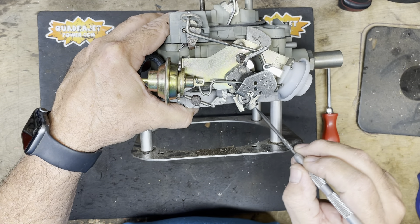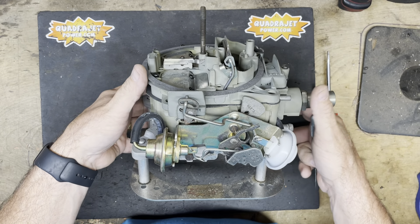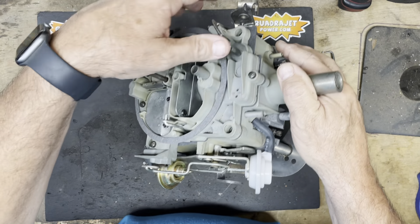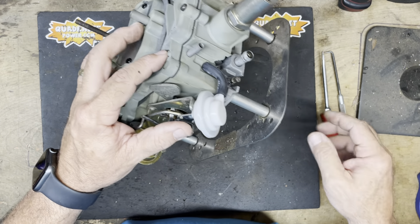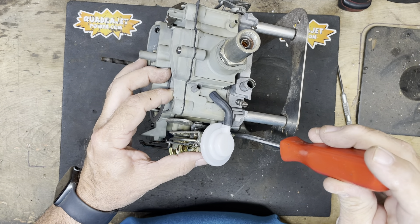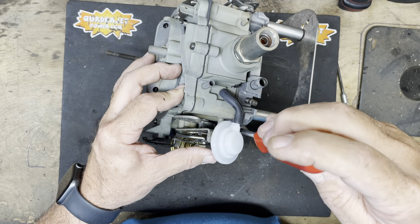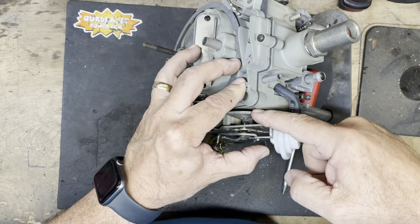The fast idle cam is raised and active, and you've got your fast idle speed screw here in place — this is what adjusts how fast your idle speed is with the choke active. There are typically several steps on the fast idle cam, so it'll kick down as the engine warms up. To adjust your fast idle speed, there's a screw facing forward underneath the choke element. Turning it clockwise will increase your fast idle speed; turning it counterclockwise will decrease your fast idle speed. This is when the choke is active and the fast idle cam is raised.